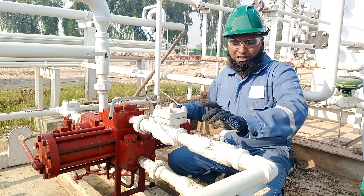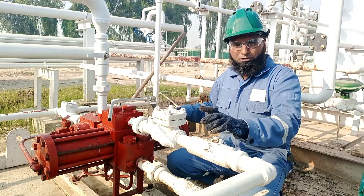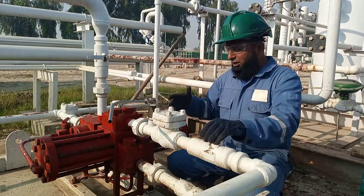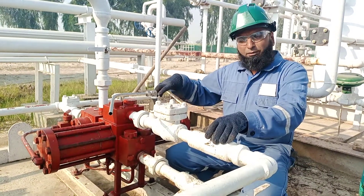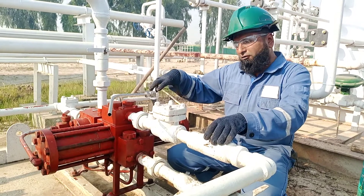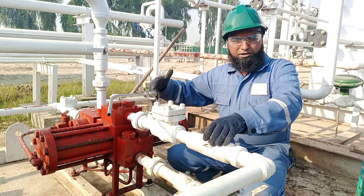We will show you how to replace the piston ring and seal in this video. We also have to check the valve — suction and discharge as well. This pump is used on glycol, and the problem is gas passing, so we will replace the piston ring and piston seals.